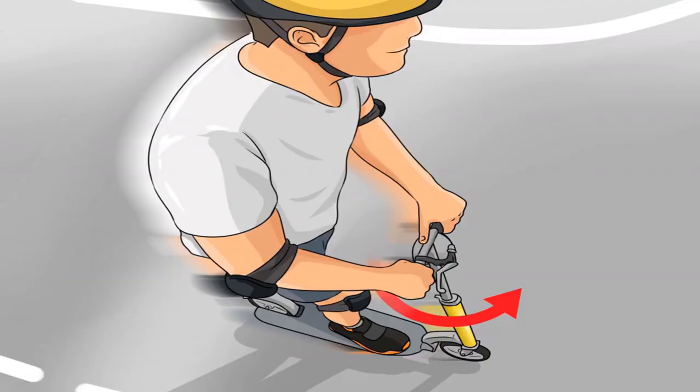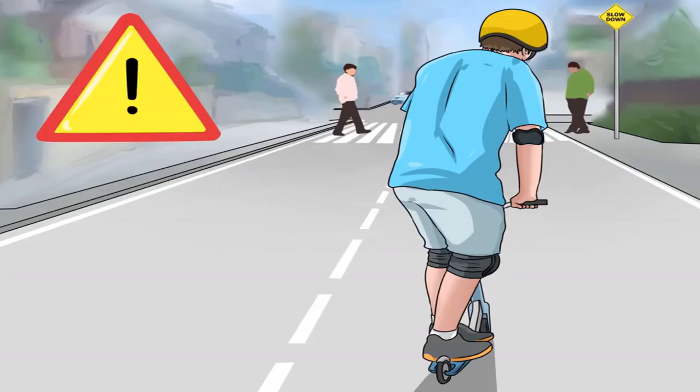Rotate the handlebar to turn. Take a curve by slowly rotating the handlebar in the direction you wish to turn. If you make a sudden swerve, you may fall.